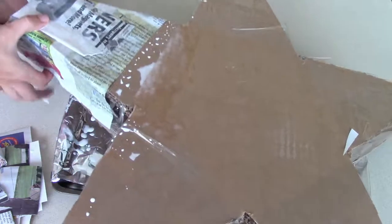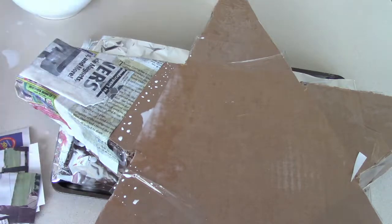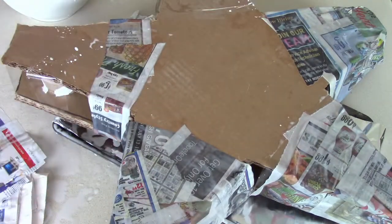Then using a cup of Elmer's glue and a cup of water, mix that together and started paper macheting my star with strips of newspaper.